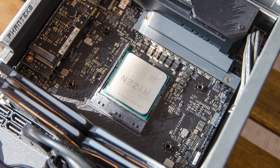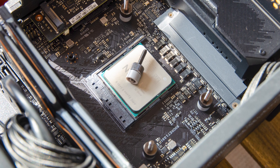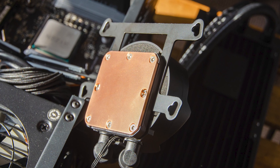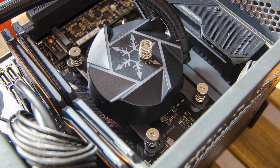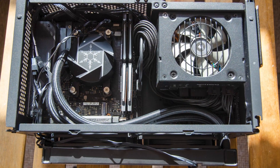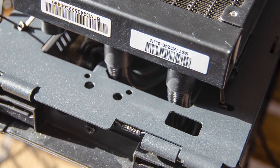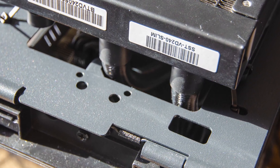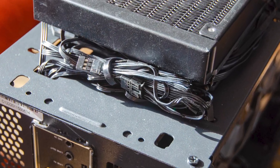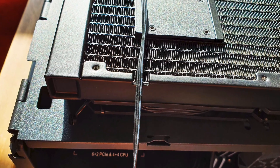Installation is very simple since on the AM4 socket you can reuse the stock motherboard backplate. Then attach the custom standoffs that have integrated spacers, slide in the AMD side bracket which can only be inserted from one direction, apply the thermal paste, and then bolt down the CPU block in an X pattern with the spring bolts. Regarding socket area clearance, everything is perfect — even the tube exits on the radiator have a few millimeters to breathe. Wire management just requires a firm cable tie and everything is easy to connect together, and the radiator cutout for the pump's plug comes in handy at the right moment.